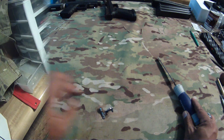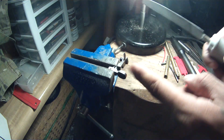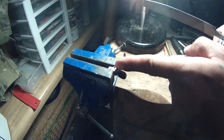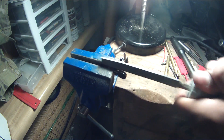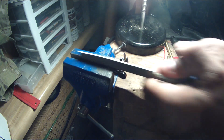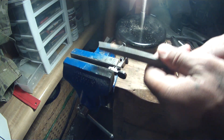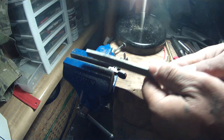Let me show you guys how much material is needed. I've got the bolt catch in my little vice here. What I'm going to do is remove material off of this edge right here. Make sure you have a good file.